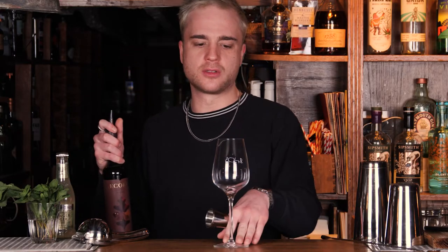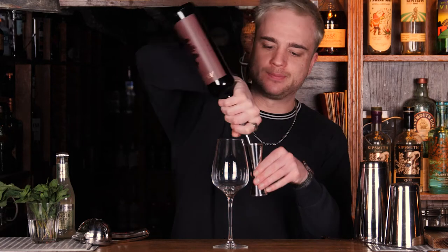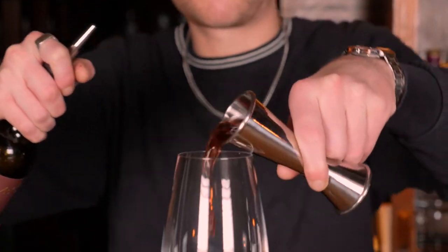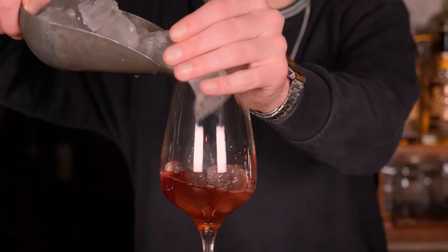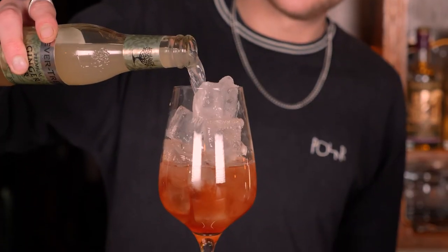I want 35ml of my Acorn. Now that that's in there, I'm just going to go ahead and fill this glass up with some cube ice. And then we're just going to very simply top this up with some lovely ginger beer.